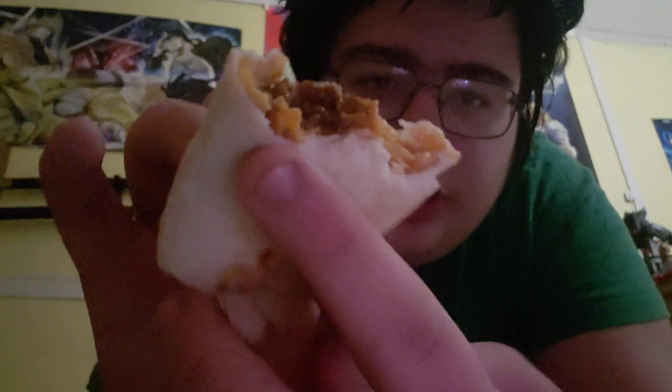Hold on, let me take another bite — I don't think I got a lot. It tastes a lot different than I expected. It's very cheesy. The nachos — if you look hard enough, you can kind of see there are little nacho bits all in there. It's not very crunchy; I wish it was a little more crunchy. It's mildly spicy, I can tell.